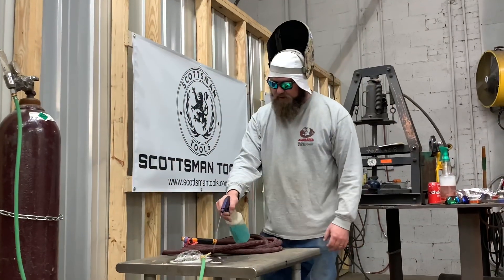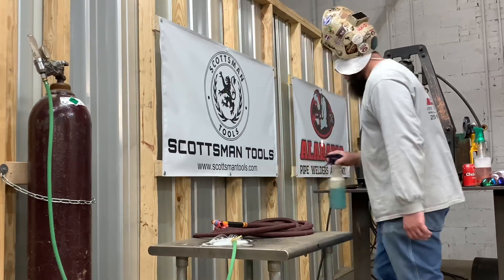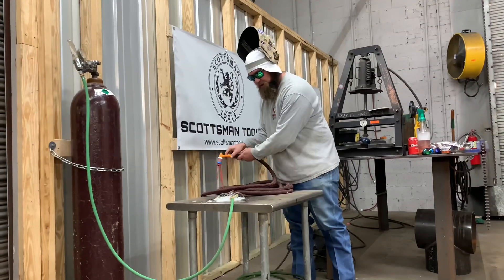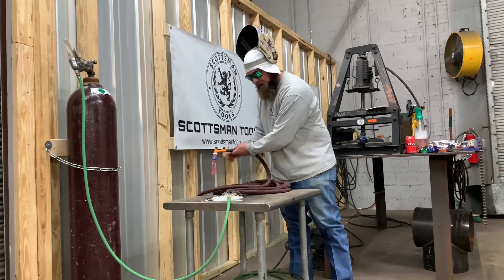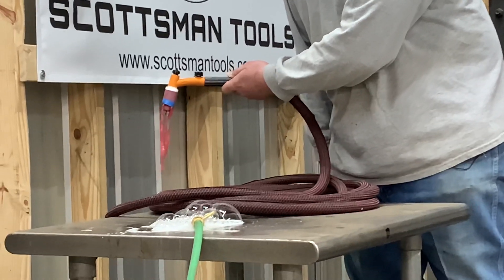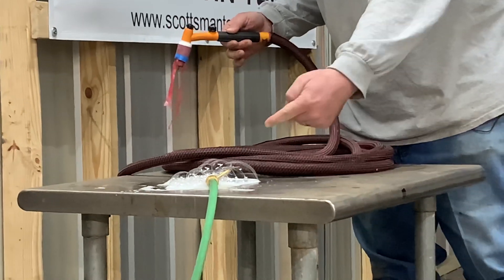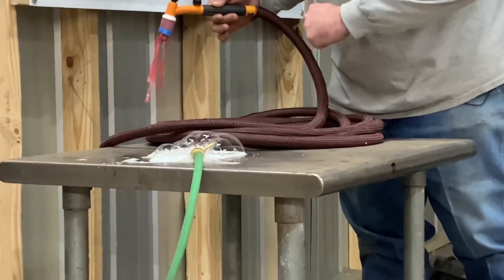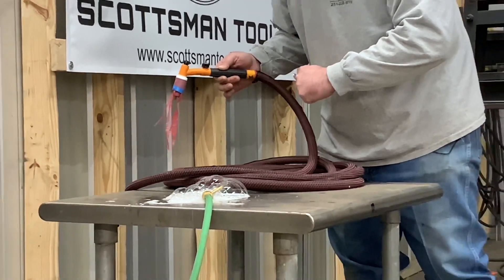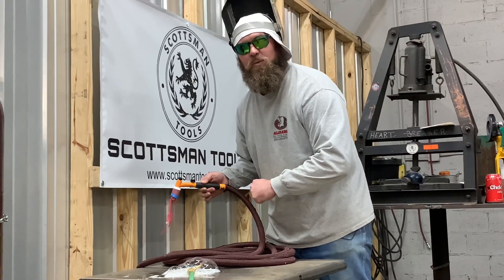Some of y'all are still skeptics, so we decided to do it again just to show y'all one more time. You see the bubbles growing right there? I've got full flow. The bubbles are still getting bigger. If there was a Venturi effect, these bubbles right here would get smaller. There's no Venturi effect. The myth of porosity from a loose connection is busted. The welder's got you.